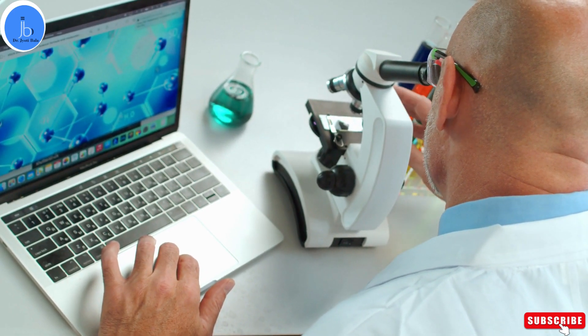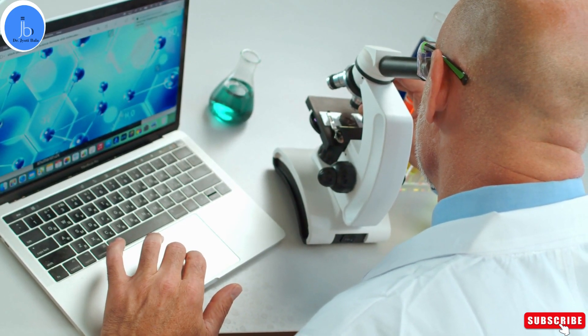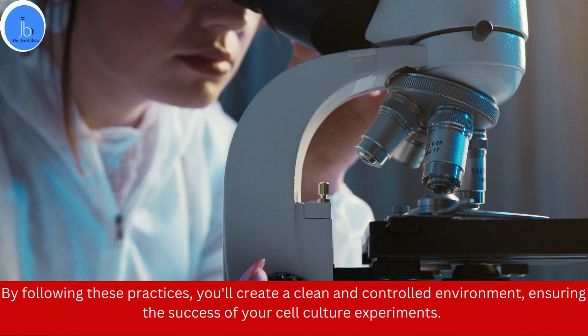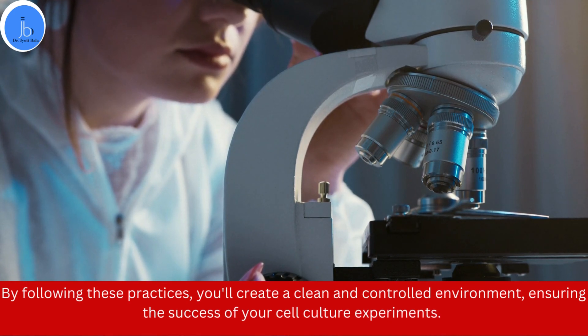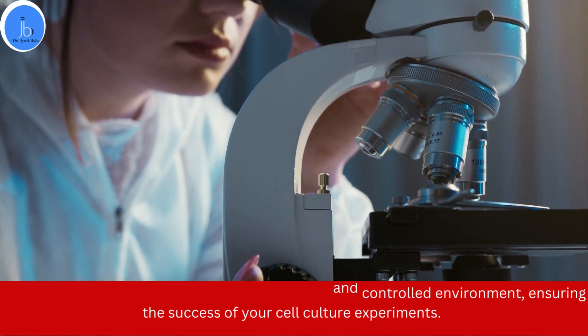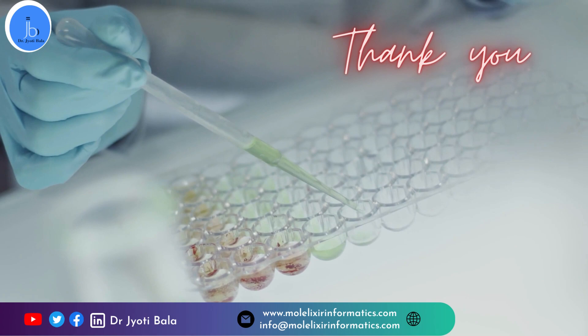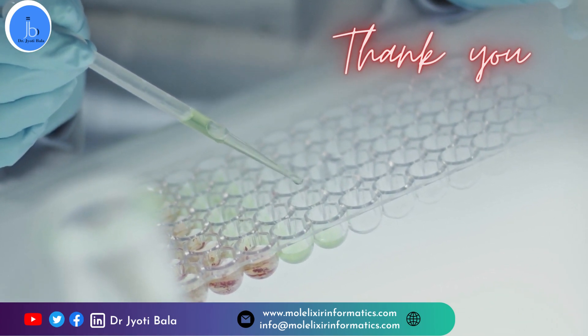And that wraps up our discussion on the top five good lab practices for working in a cell culture lab. By following these practices, you will create a clean and controlled environment, ensuring the success of your cell culture experiments. Thank you for watching. Don't forget to subscribe to our channel for more exciting lab tips and techniques. If any of you have questions or queries, please feel free to reach out. Thank you.